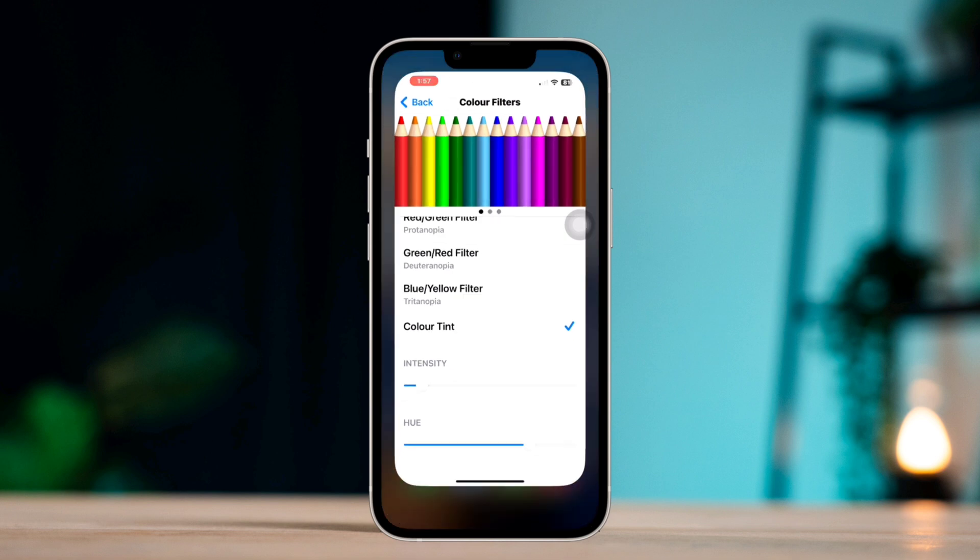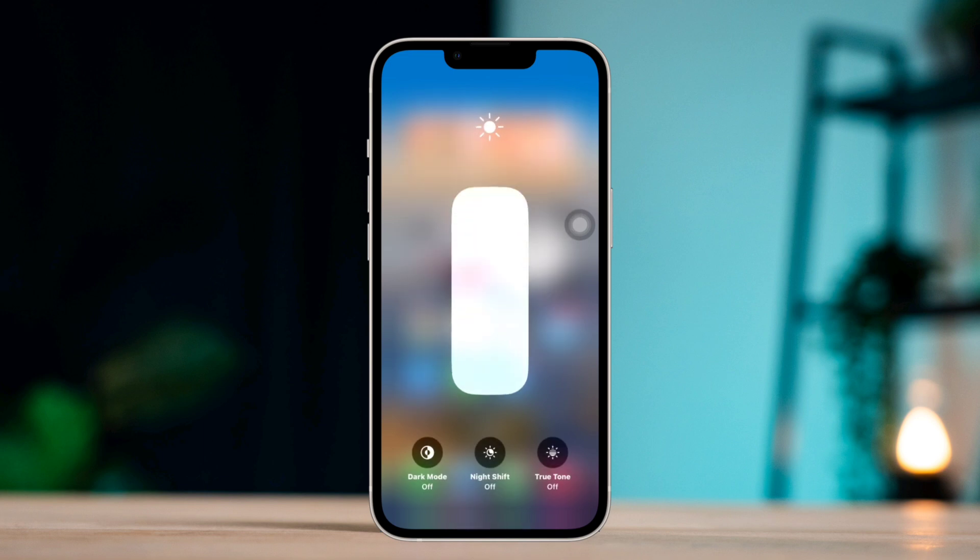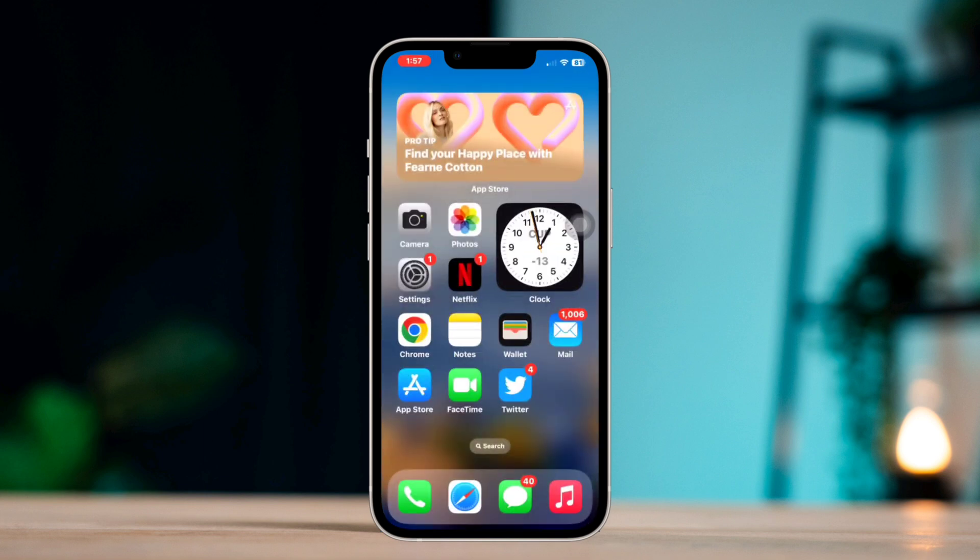Quickly after this setting, swipe down to open the Control Center and increase the brightness to 100%. There you go, now you can compare your iPhone to other iPhones to check the difference.